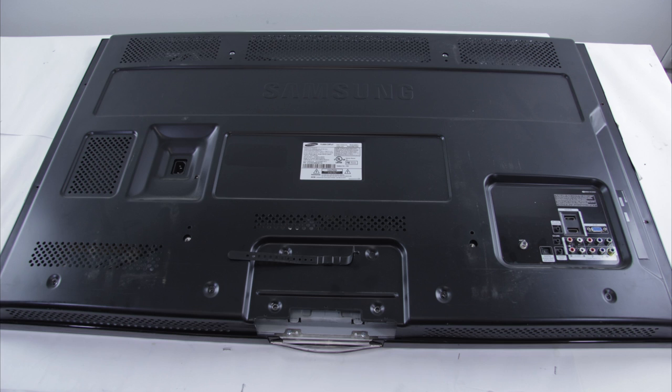The first thing you're going to want to do is make sure that you have unplugged your TV from any power source and that you have also grounded yourself properly. Next, you'll want to take out the screws in the TV that are holding the back cover on it.